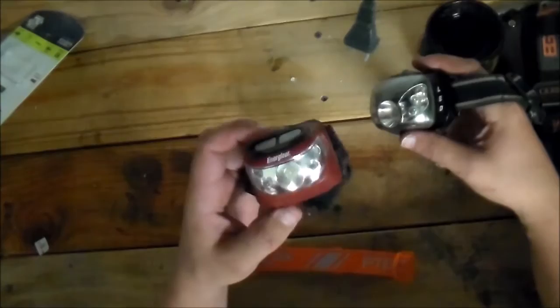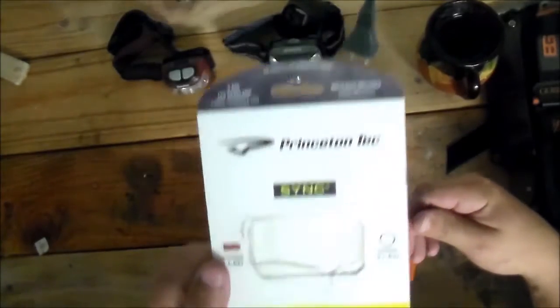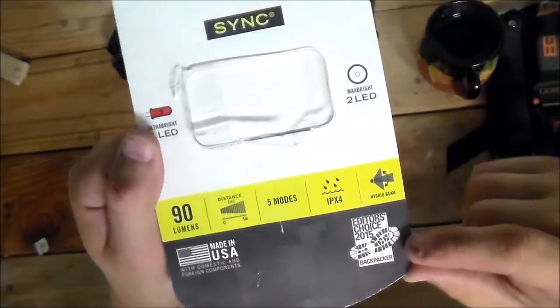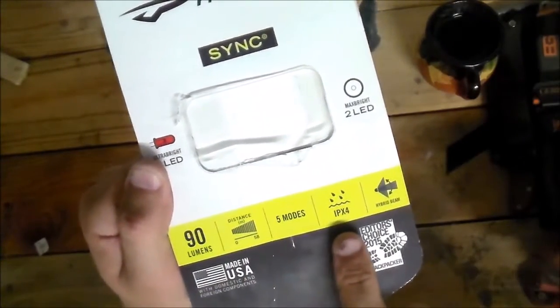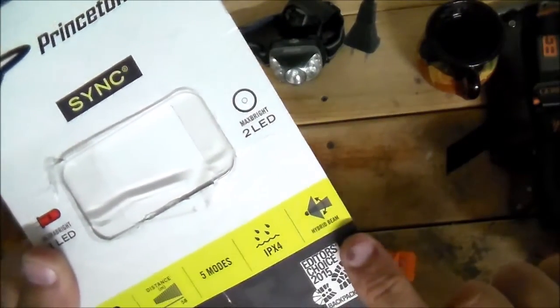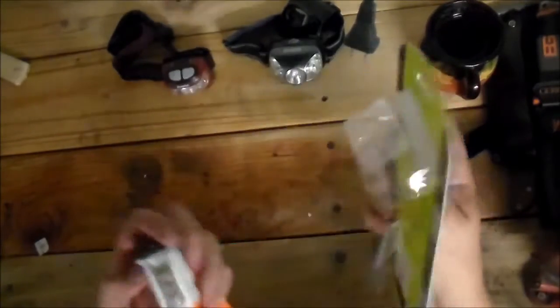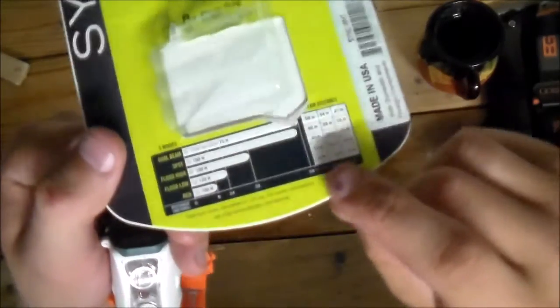It's Christmas time and I got a little extra money and thought it was time to upgrade. The headlamp I got is the Princeton Tec Sync — it got the editor's choice from Backpacker magazine in 2015. As you can see, it's made in the USA, has 90 lumens, five different modes, is water resistant, and has a hybrid beam. The pack includes the headlamp attached on the backside with the elastic strap and batteries, and all the product information is on the packaging.